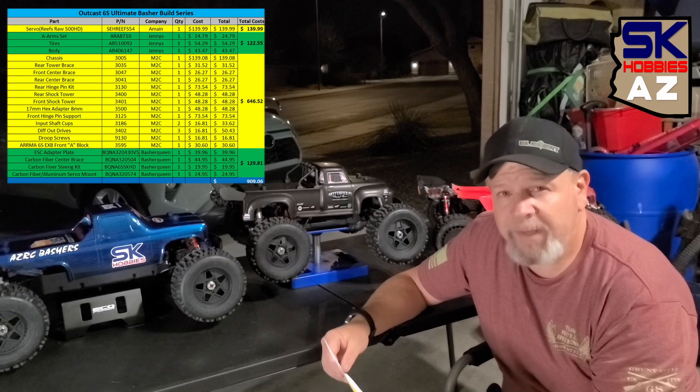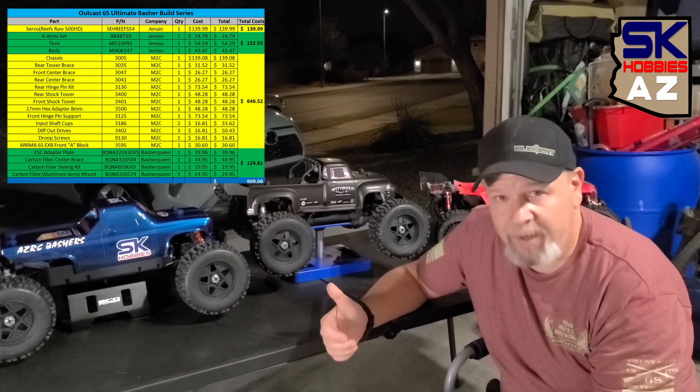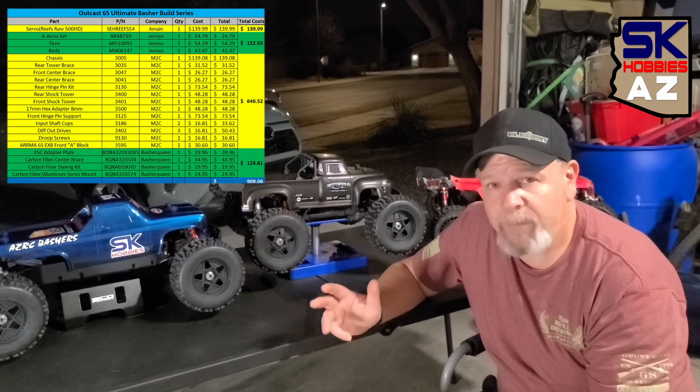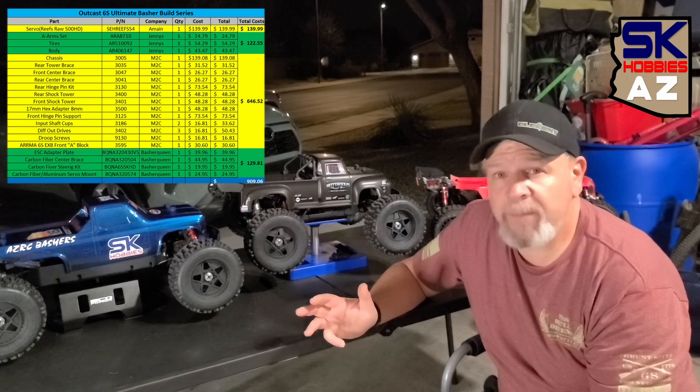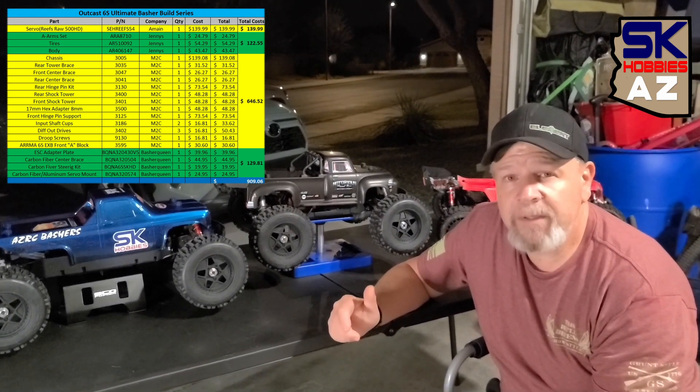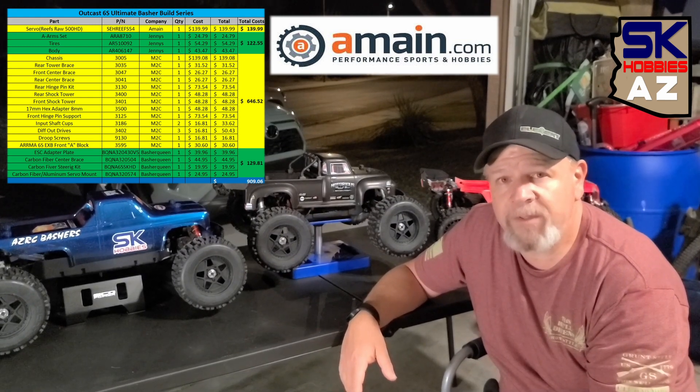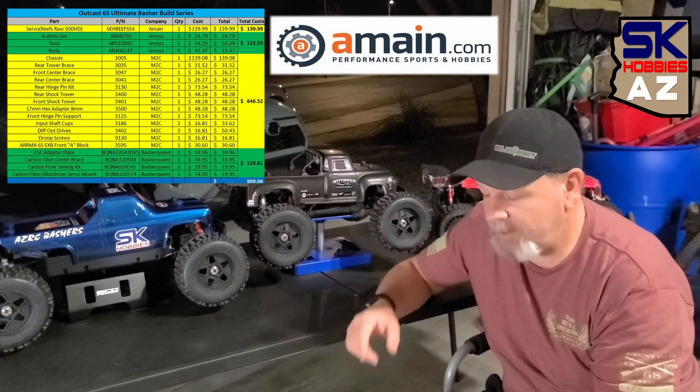We basically went to four different places to buy parts. We bought from A-Main Hobbies, we bought from Jenny's RC, we bought from M2C Racing, and then we got some stuff from Basher Queen. The stuff from Basher Queen — they don't have a website, you got to go to eBay for that. All three of these places we went to, we're going to put links down in the description, and I'm actually going to put a link to each one of the parts we purchased down below so you guys can see it.